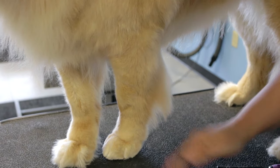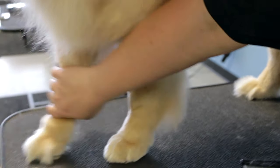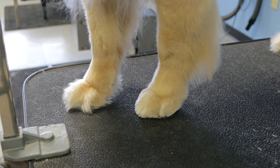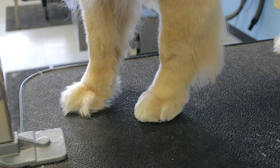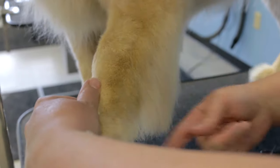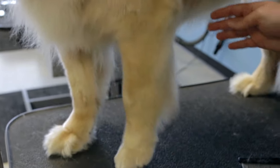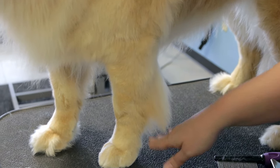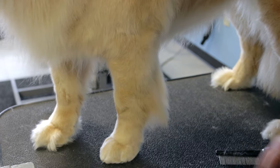And that's how you trim the foot. You can see the difference between our fluffy foot and our nice, trim, neat foot. Then we can move on to trimming what we call the featherings. You can leave them natural — some people like them trimmed, some people like them natural. But I always do the foot first and then move on to the featherings.